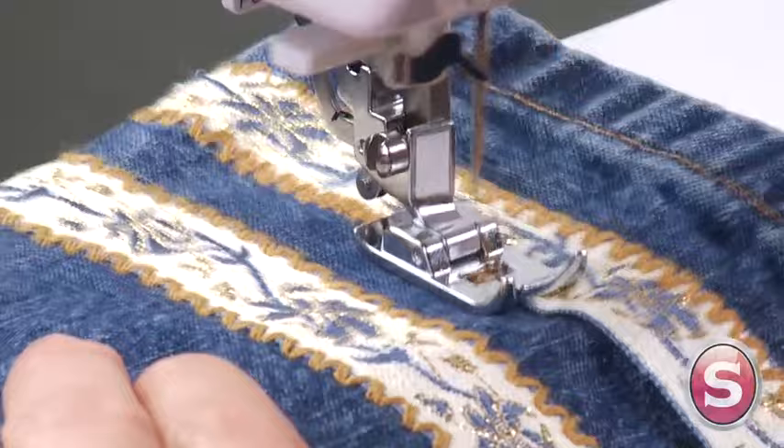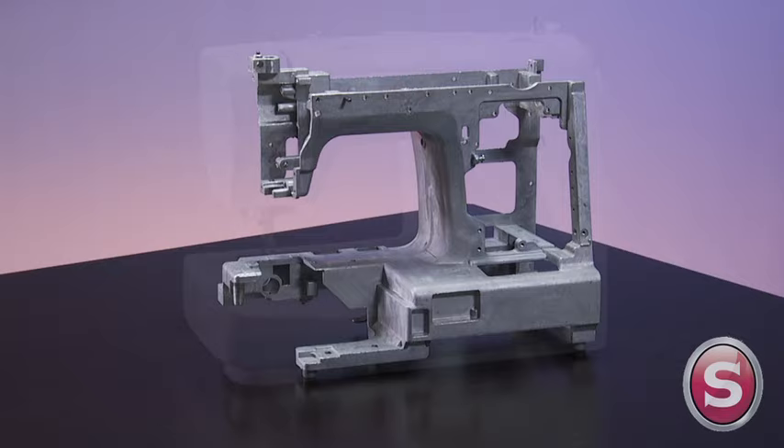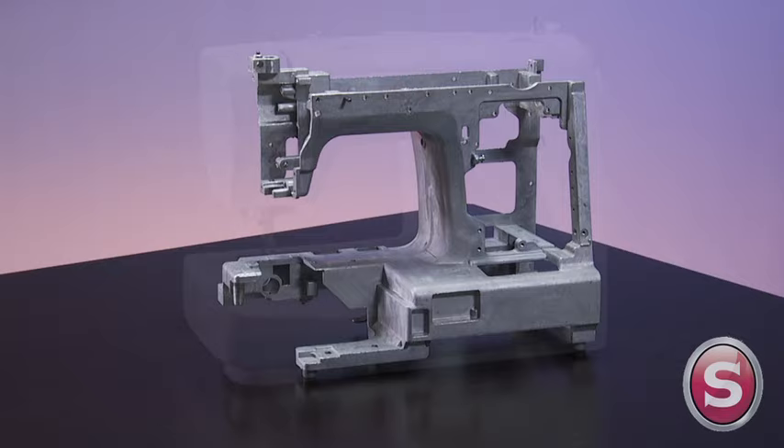You can even embellish basic denim. Singer's signature heavy duty aluminum frame means the internal rigid support holds all the mechanisms in perfect alignment for skip-free sewing and overall durability.